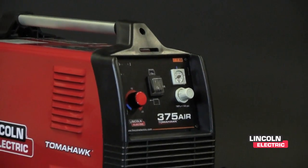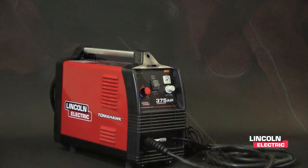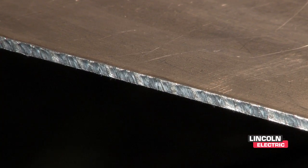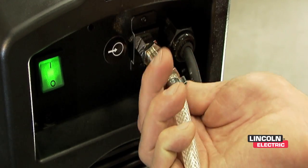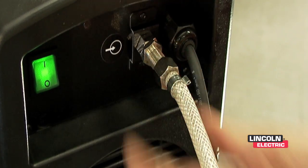This machine is the Tomahawk 375 Air. The 375 stands for the 3/8 inch thickness that the machine will cut at 14 inches per minute of mild steel. You can hook it up to shop air externally, or to make the machine even more portable, you can use the internal air compressor.